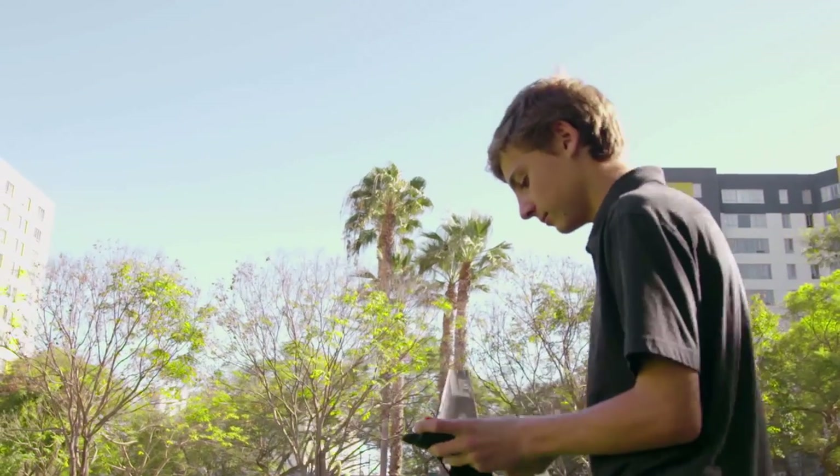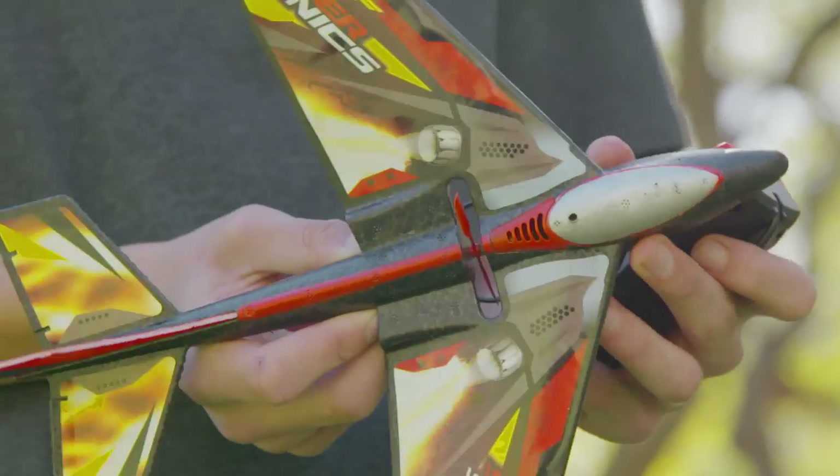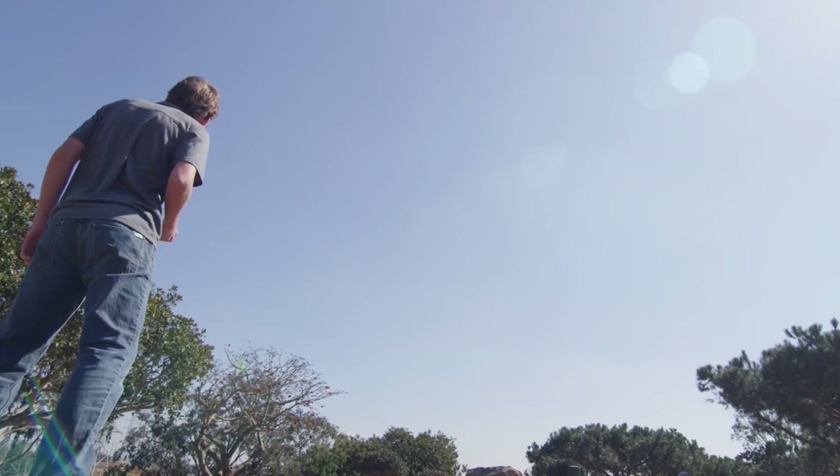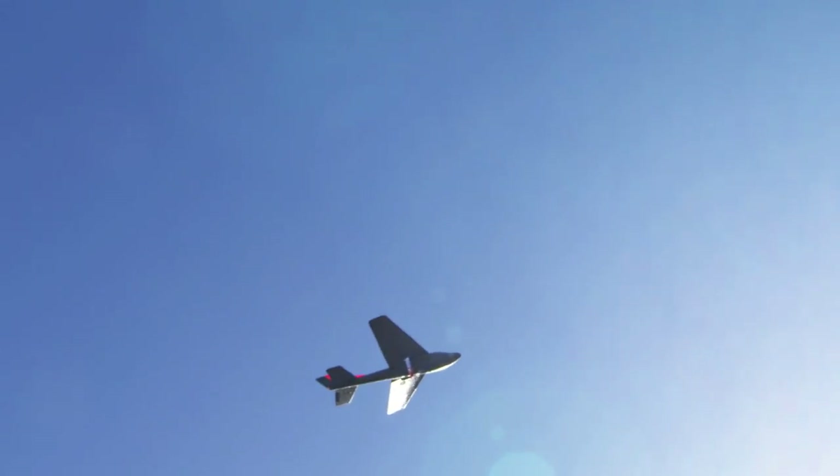For the most epic flight, there are a few pro tips you want to follow. Make sure to find a clear outdoor space that is free of trees and other obstacles. The plane flies best on days with little to no wind.